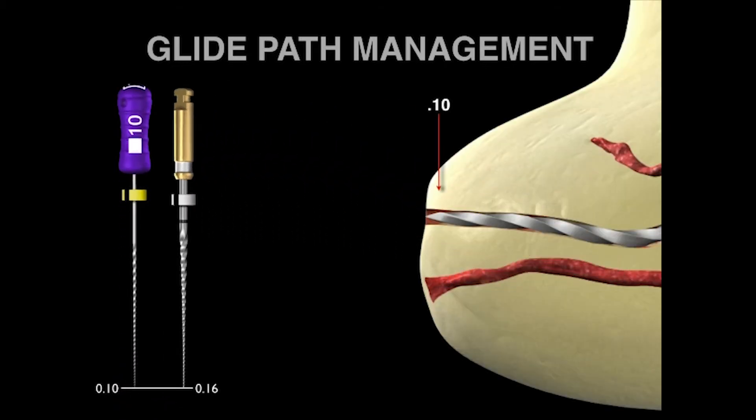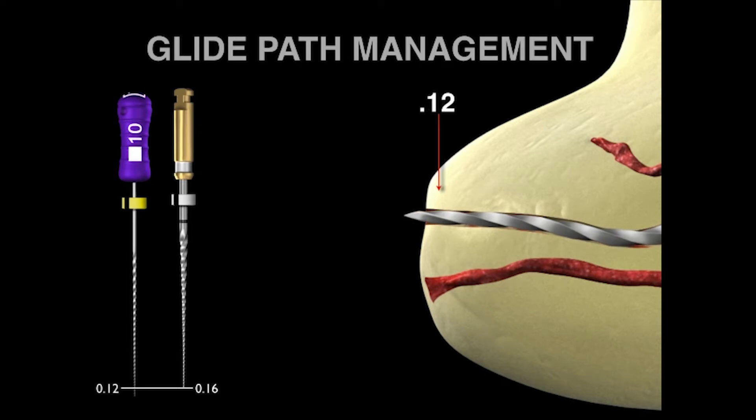To come back to the concern that there's too big of a jump between the 10 file and the ProGlider at D0 — theoretically, it's 10 to 16, and you might think that is too much. But remember, we don't work one millimeter short or a half a millimeter short. We work to the radiographic terminus, and we know that the radiographic terminus is a little bit longer than the physiologic terminus — there's a discrepancy between the RT and the PT. By using a patency file, the 10 file is slid to the foramen, to the RT, and then deliberately moved until the file is loose. That means the terminal diameter of the file at D0 is a 10, but at D1 the 10 file is actually a 12.